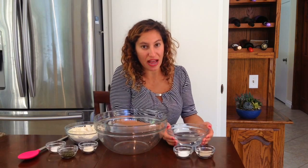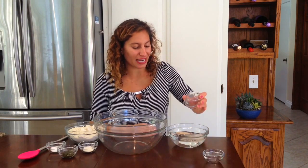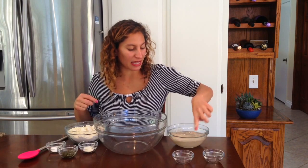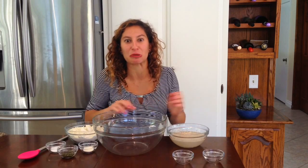We're going to start off by proofing our yeast in one and a half cups of lukewarm water. We're going to be adding one tablespoon of yeast and one tablespoon of sugar into it. And we're just going to mix it up a little bit and let it sit. Maybe you should use a spoon — luckily, I'm the only one eating this one.